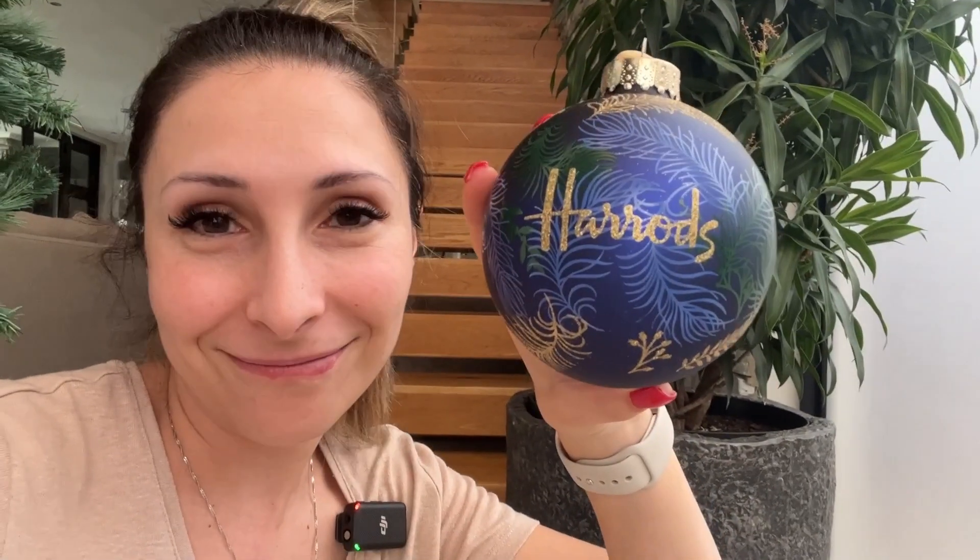I wanted to say this on camera: even though this might not go with my scheme, I'm still going to use it and put it front and center, because this is what's special. I'd rather have something like this that is special than have my tree be perfectly aesthetically pleasing, because this is what Christmas is — it's special.